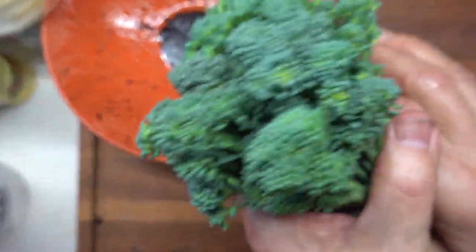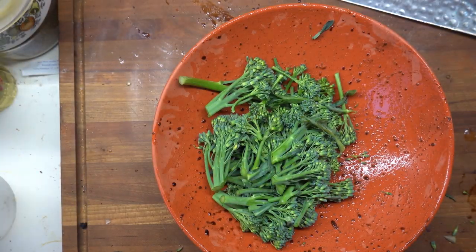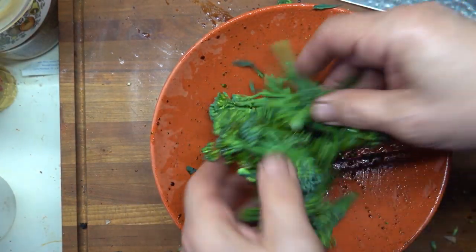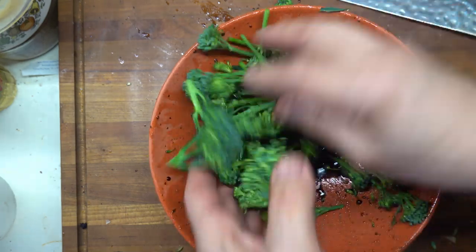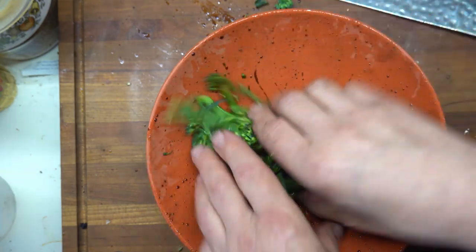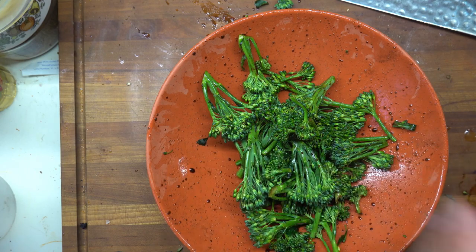Though this looks like broccoli, it is broccolini — a little bit different than broccoli, but you can treat it much the same. I'm going to be doing much the same with the balsamic and grape seed oil, not olive oil. I'm kind of disappointed about not having olive oil.